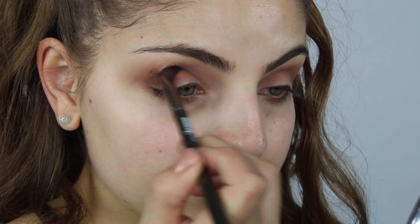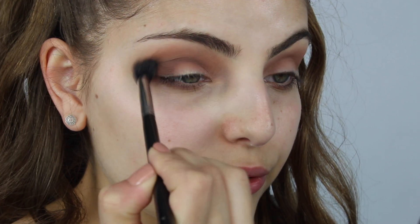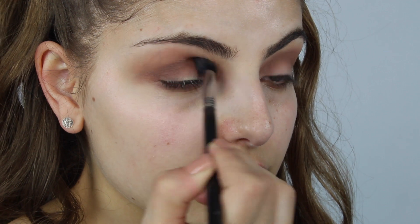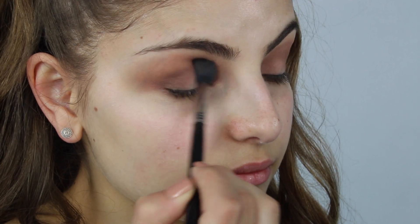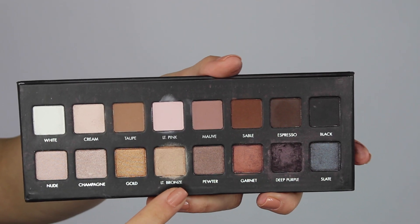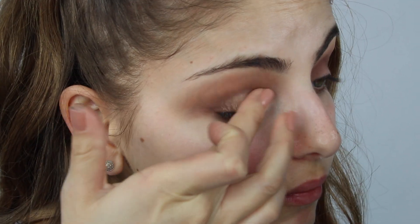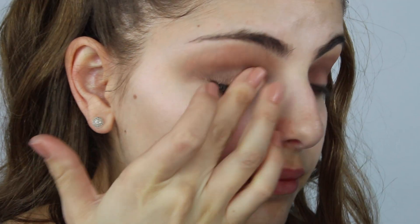Don't worry too much about getting it precise right now — we're going to go back with our E40 blending brush when we're done applying it. Just take that E40 and run it through your crease in circular motions. Also from the Lorac Pro palette, I'm going to take the color LT Bronze and apply that to my lid with my finger in patting motions. I love using my finger for this because you get the best color payoff and a lot less fallout than you would with a brush.